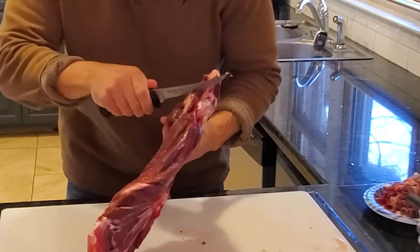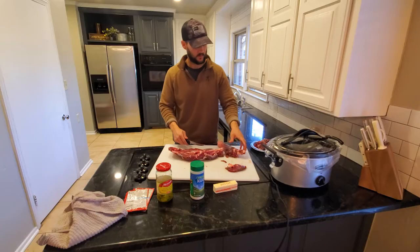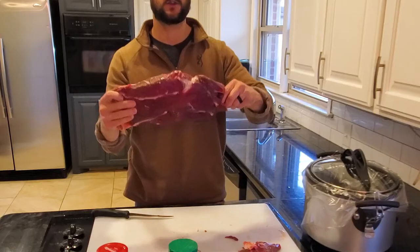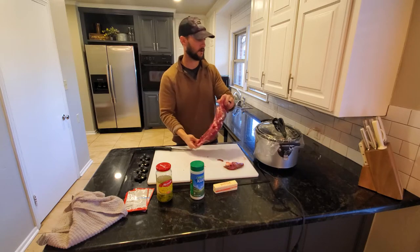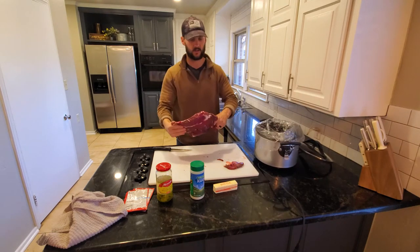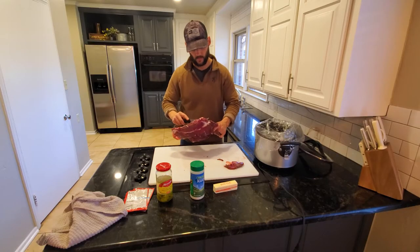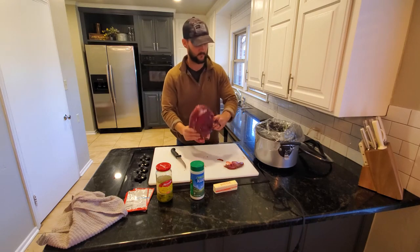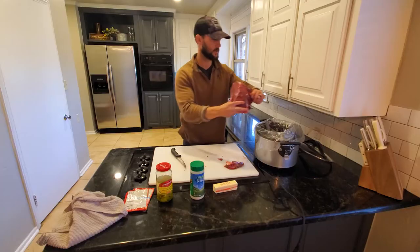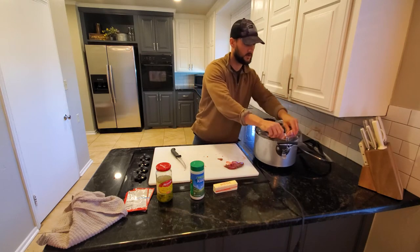I'll just cut it right around that joint — see, that just comes apart right where it hinges. This piece I'll just give to my dog. There's another joint right here and I need to break it down further since it's a little big for the crock pot. There's no wrong or right way — just find that little joint where you can bend it and cut a little bit. This is the first time I've used a bag, so we'll see how it goes.